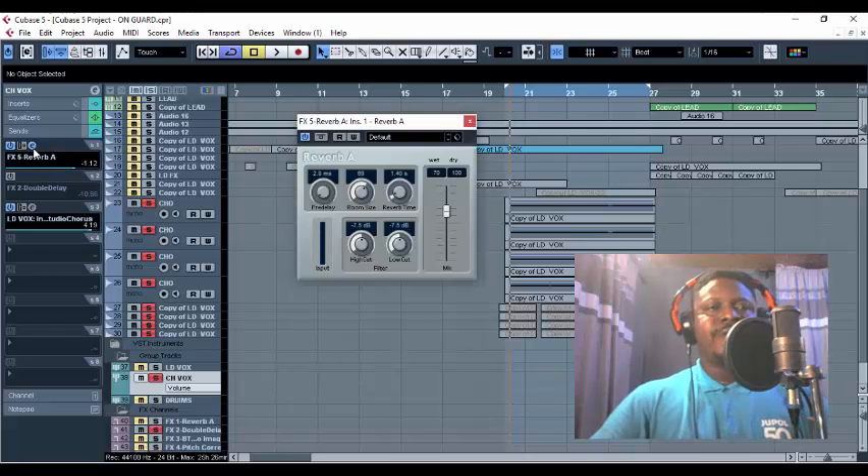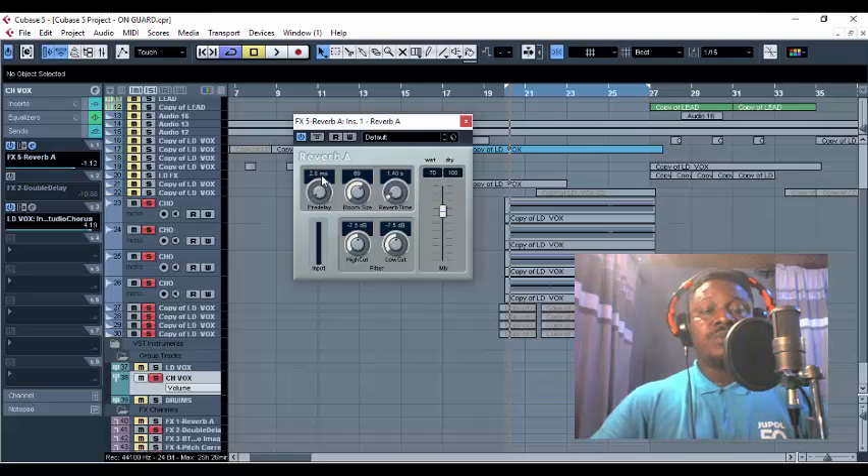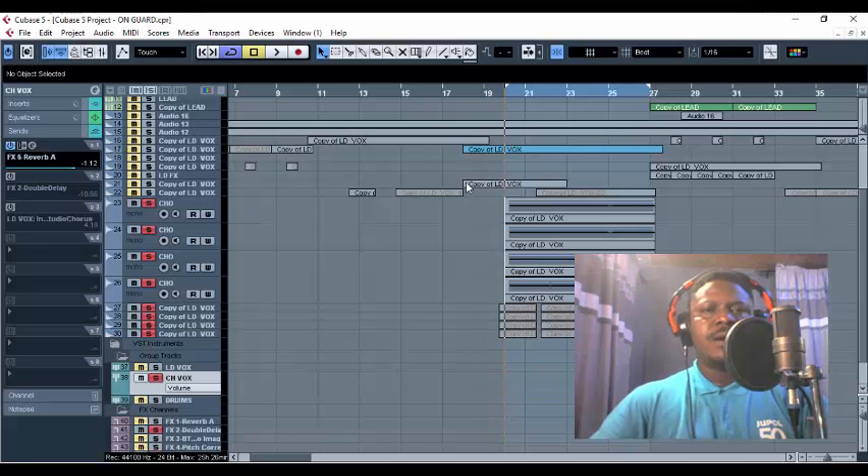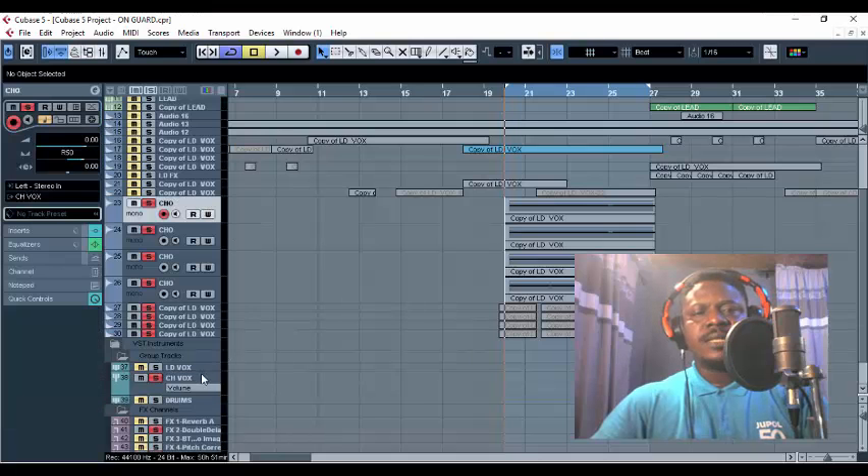Let's first go with Reverb A. Make sure you put your calculations and parameters right — your pre-delay. My pre-delay is 2.8 milliseconds, my room size is 69, and my reverb time is 1.4. The mix volume width is supposed to be 35, but because I want to achieve that wide sound that Omale and Fireboy use, I multiplied 35 by 2, giving me 70 — so I used a width of 70 for Reverb A. Let's play with this Reverb A being sent into the backup chorus.